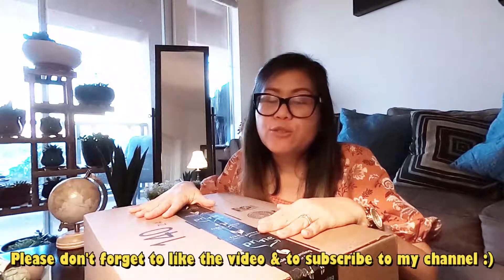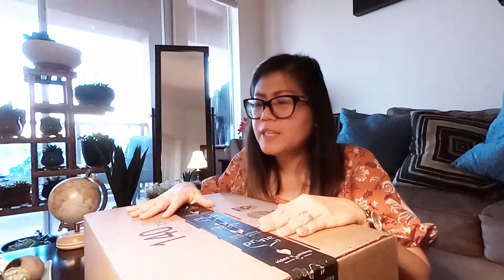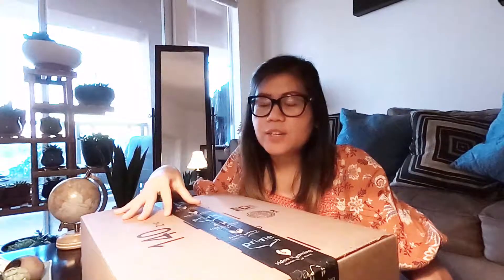Hi guys, welcome back to my channel! For today's video we'll do an unboxing. My husband got this for me through Amazon — he ordered it and we received it after a day, but I only had time to do this today, about four or five days later. This item is really helpful for vloggers like me who like posting videos on YouTube or TikTok.